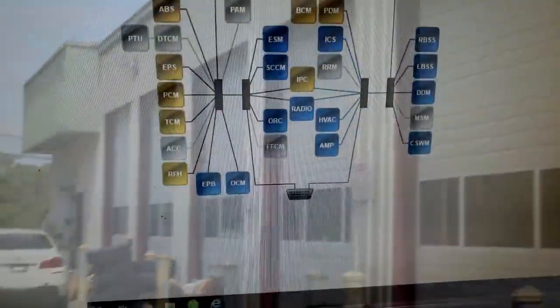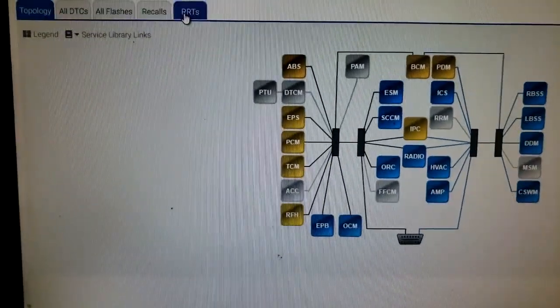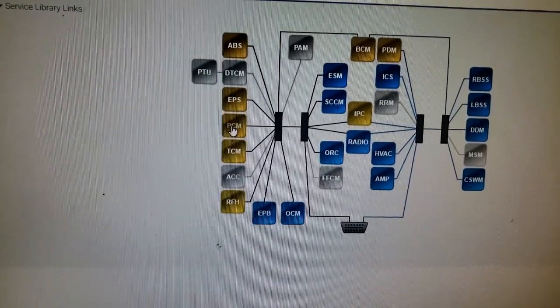All right guys, I'm at the computer now and as you can see, got a lot of yellow guys. A lot of yellow. Now let's go — we're really interested in the PCM because the check engine light is on.